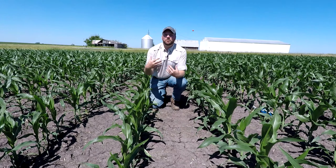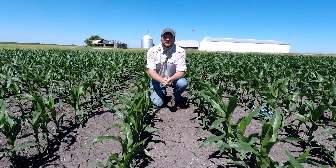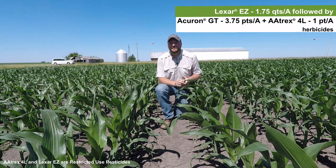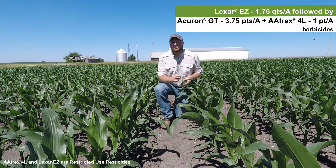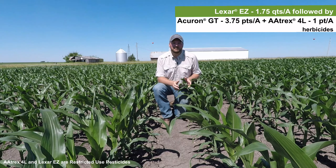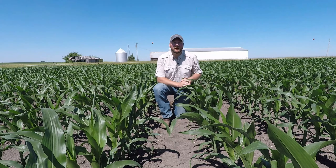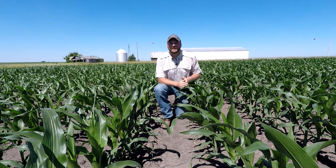Now let's take a look at a more premium program acre and see what that does for weed control, especially early season weed control and leaf orientation. So now we're in a different plot, moving up to a more premium program. What we have in this plot is 1.75 quarts of Lexar EZ herbicide applied pre-emergence, followed by 3.75 pints of Acuron GT herbicide with half a pound of atrazine applied post-emergence, about 10 days out. The first thing you notice is the overlaying residual — we weren't worried about that early season weed competition we saw in the other plot.